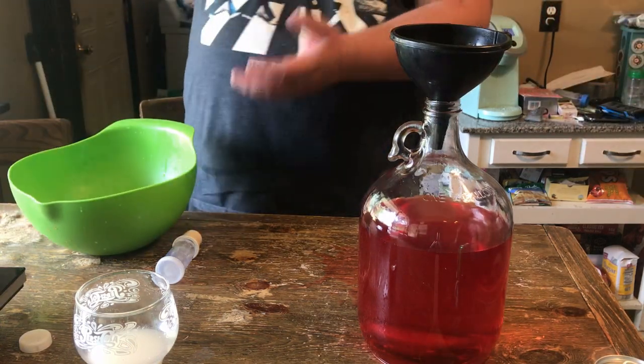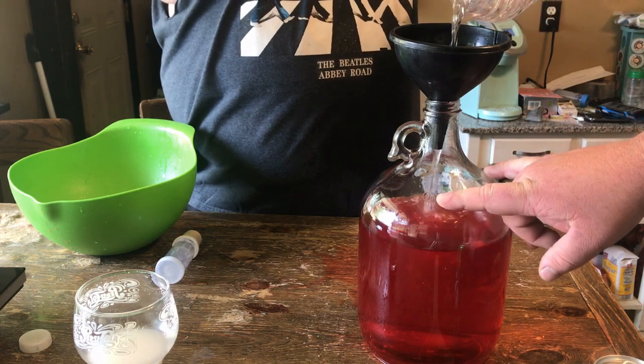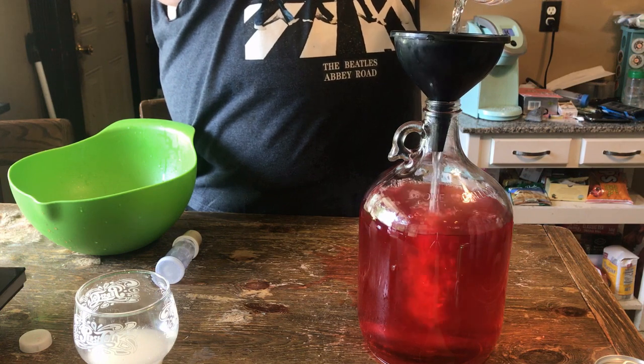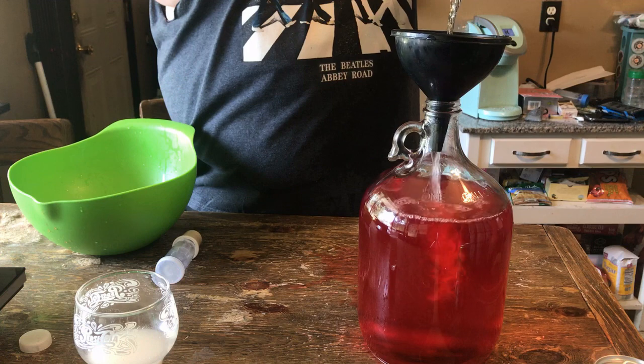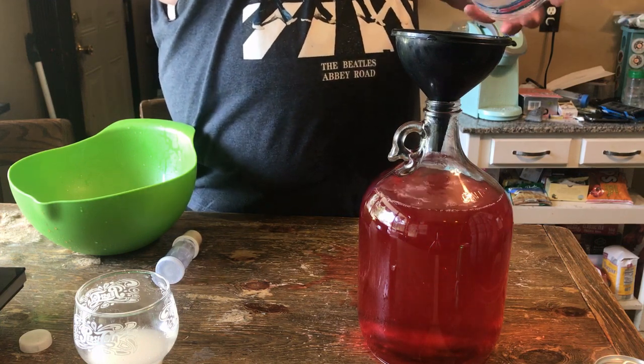And water — fill it all the way up to right here. Got to leave room for the yeast.